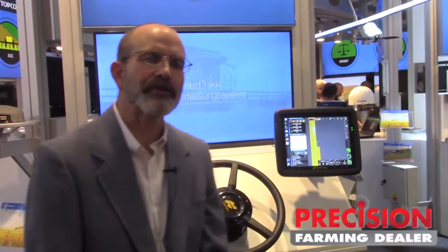The yield track system is a yield monitoring system that can be added as an aftermarket product to any existing combine. The system uses a volumetric measuring system on the clean grain elevator to measure the volume of grain as it is transported up into the hopper.